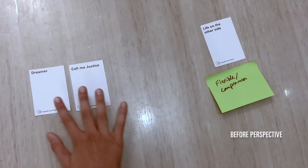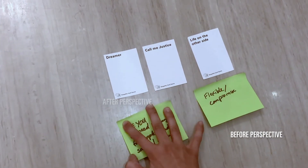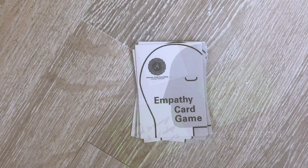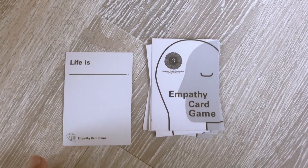Remember, for each round there will be two sticky notes — a before perspective and an after perspective. Keep the played cards with sticky notes aside once you're done. Then select the next gray card and follow the same steps, and that's how the game continues.